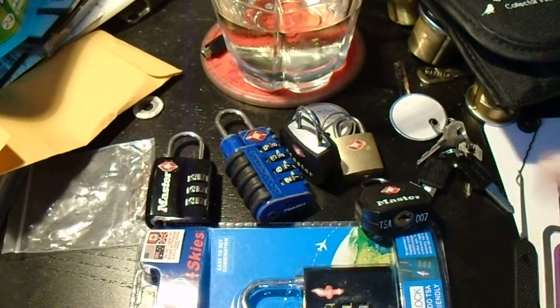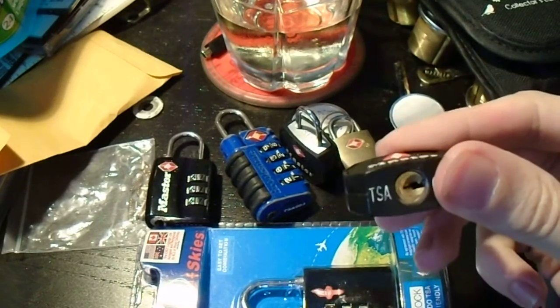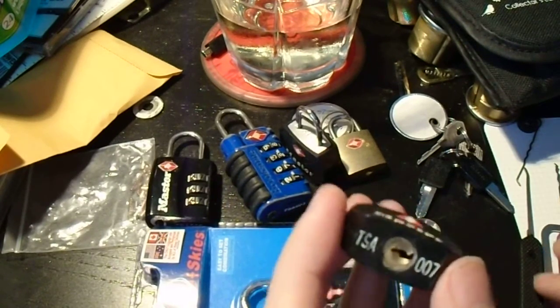Hey everybody. So with everything that's been going on this week with TSA-approved padlocks, I thought we'd take a look at a couple more that I recently acquired.